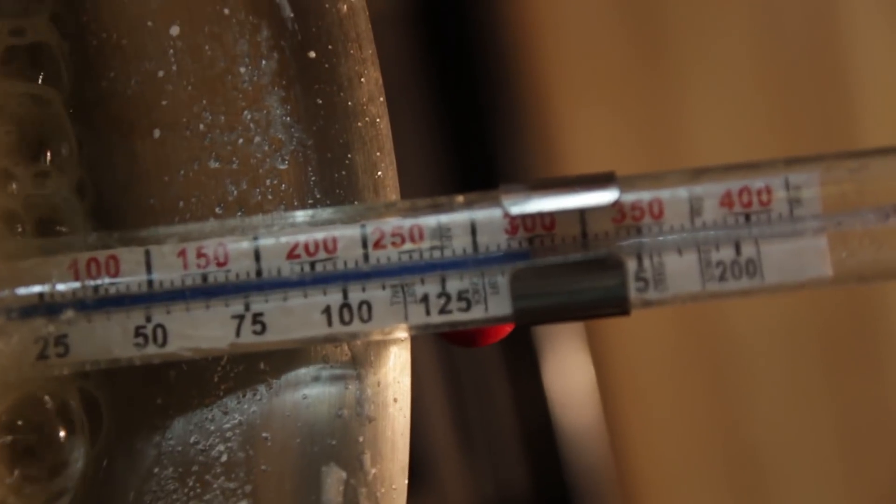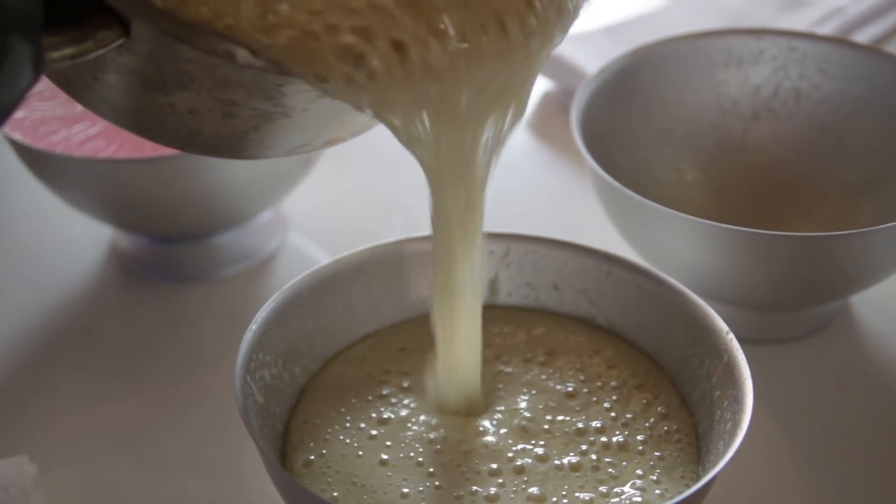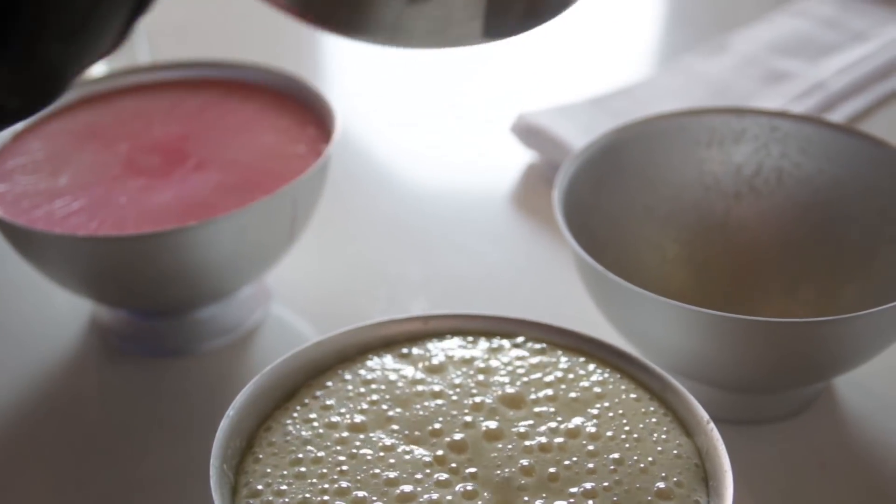As soon as it hits 300 degrees, take the solution off the heat and carefully pour it into your hemisphere pan coated with a non-stick cooking spray. The solution is extremely hot, so be very careful on this step so you don't burn yourself.